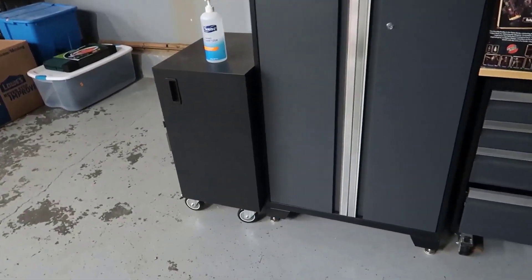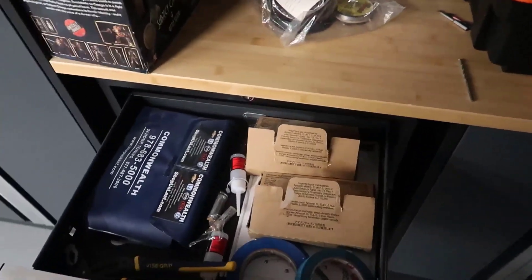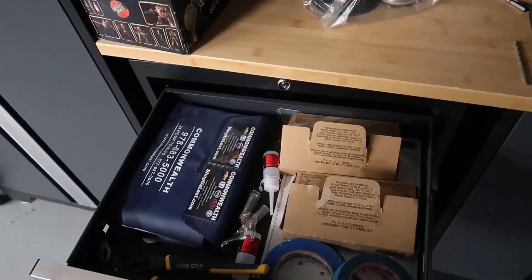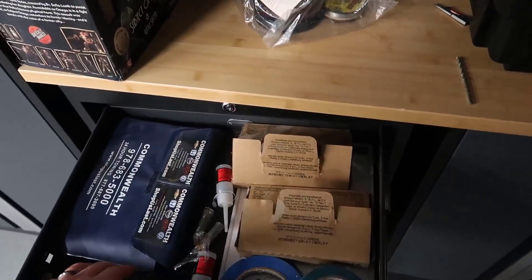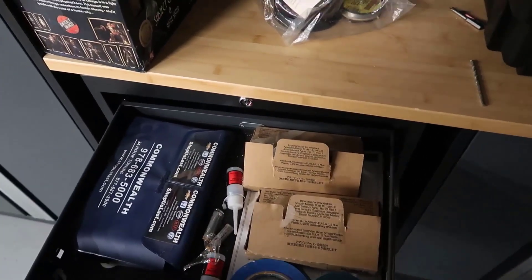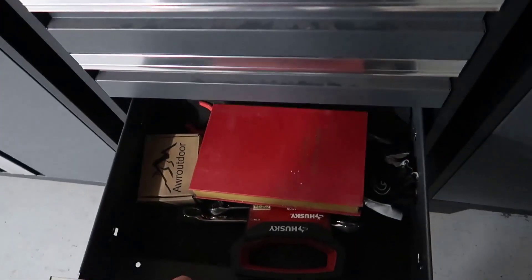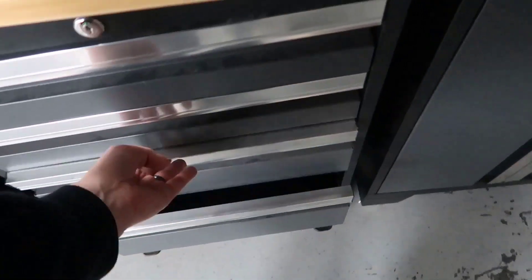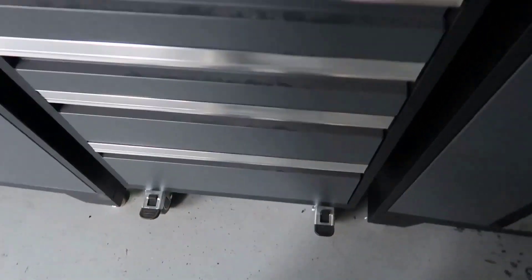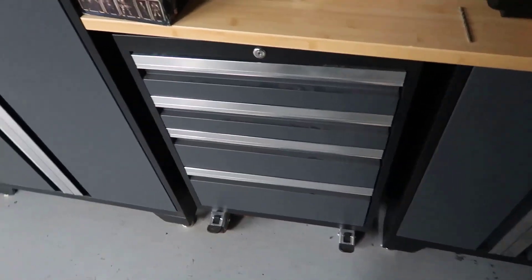I also wanted to show you the drawers — these drawers open up and glide very, very nicely. You can see there's a lot of room in here. We've got various tools, batteries, tape, and things like that in this one, and again they all come with the rubber mats. All of the drawers have different sizes — if I come down to the bottom here, there's more tools and other stuff, and this one is a little bit deeper. It's nice that they include a very deep shelf at the bottom so you could put smaller stuff at the top and bigger stuff in the bottom.